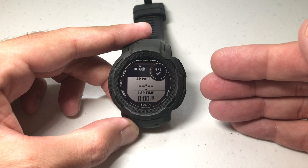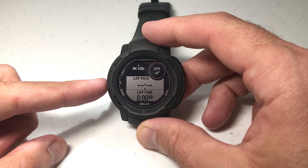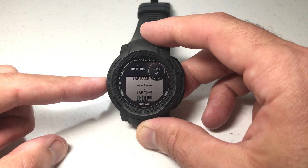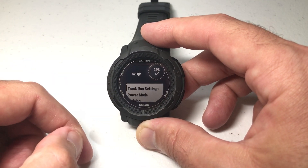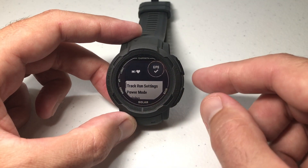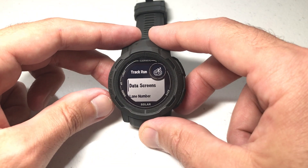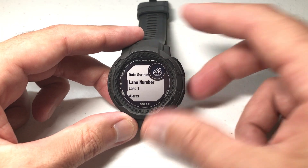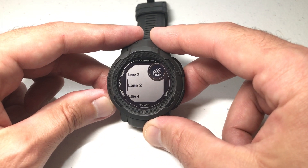By default you're going to be in lane number one, but if you're in a different lane and you want to adjust that while you're in the track run activity, you're simply going to press the menu button. You're going to want to do this before you start the activity. Press menu, press GPS to choose track run settings, and then use the down button to go to lane number, press GPS, and you can choose whatever lane you're actually in.